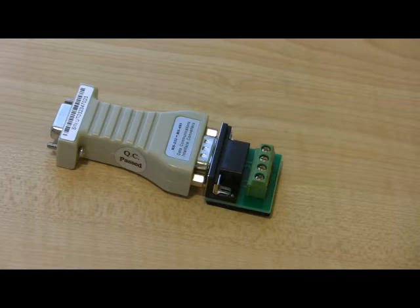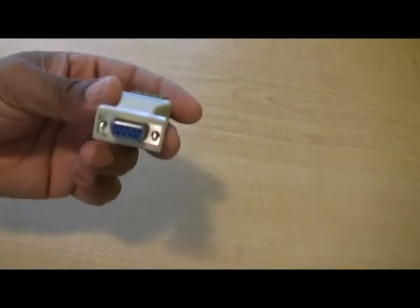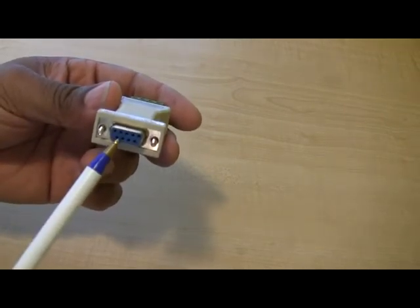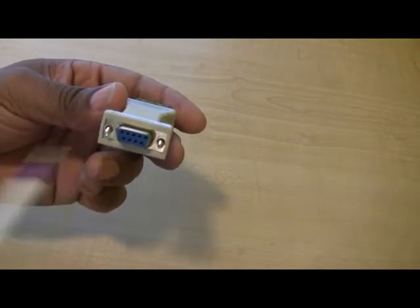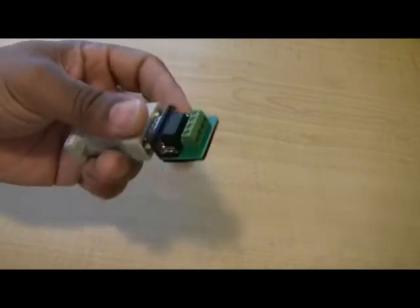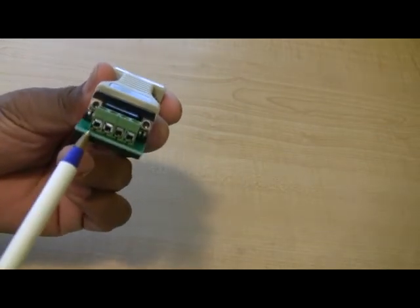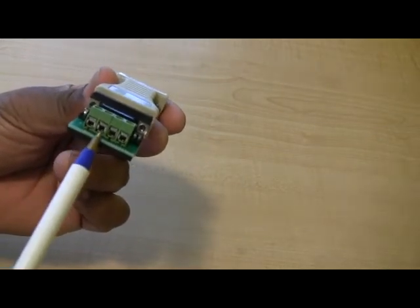You would connect this end to your comm port on the back of your PC — the RS-232 side. On the opposite side, your wires will connect here to communicate with your pan and tilt: transmit and receive.